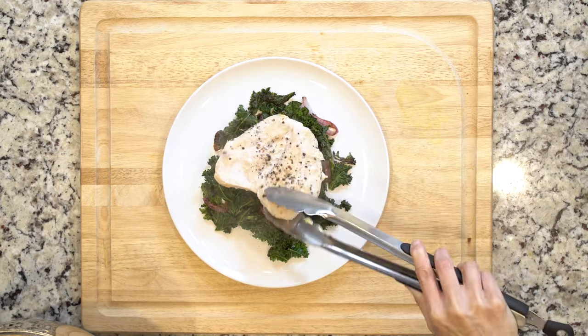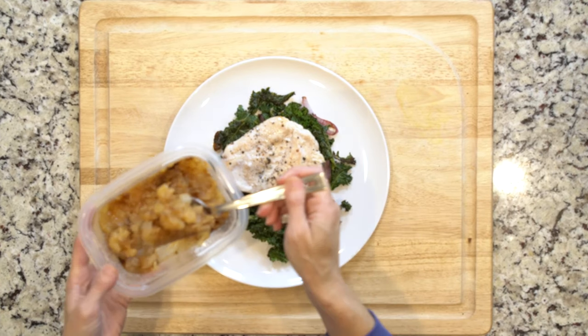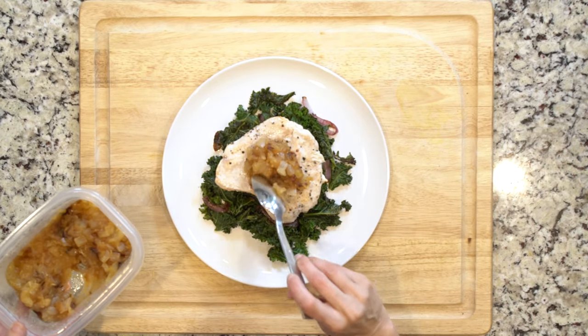When the veggies and chicken are cooked, place half the veggies on a plate and top with one chicken cutlet. Top the cutlet with a dollop of chutney, grab a fork, and eat up.